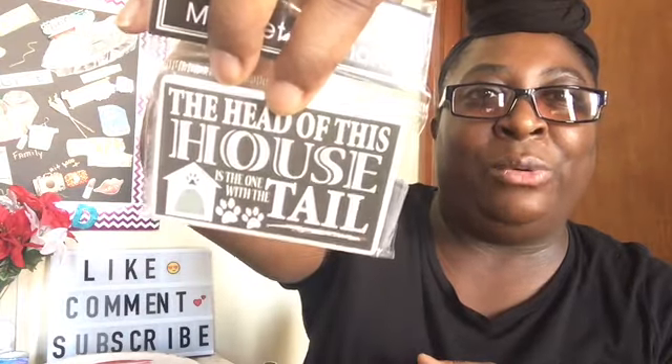I picked up this magnet and it just says 'Please remove your shoes — the dog needs something to chew on,' which I thought was so cute. And I got another one that says 'The head of the house is the one with the tail.' It might be in a giveaway or a friend mail.